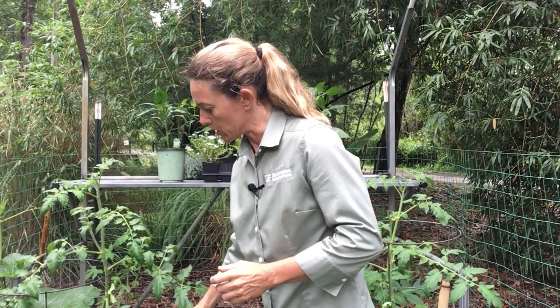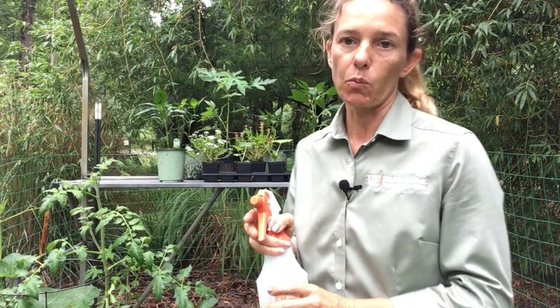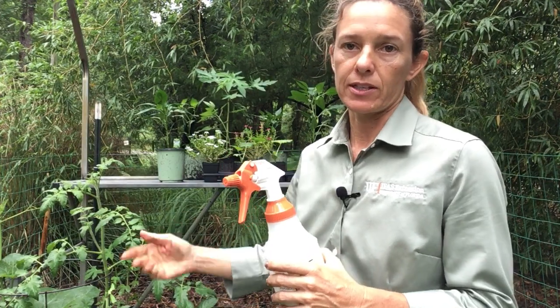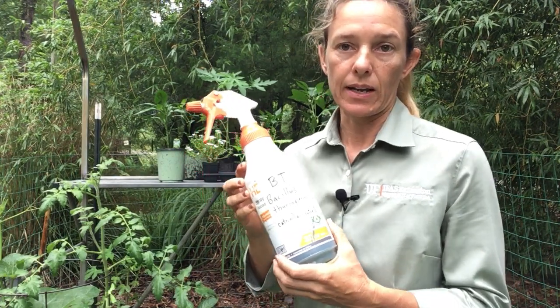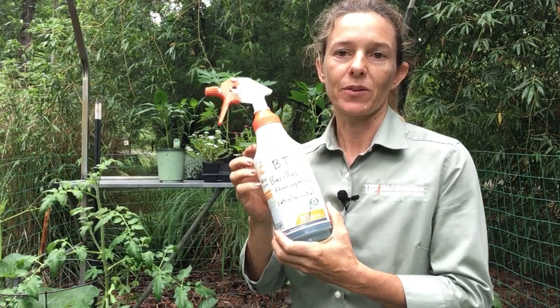After you're done spraying, let it sit. If rain immediately washes it off, you'll want to spray again the next day. Repeat application every five to seven days — once a week — until the infestation is gone. I hope you learned a little bit about organic pest control today to take care of your garden, and keep posted for more videos.